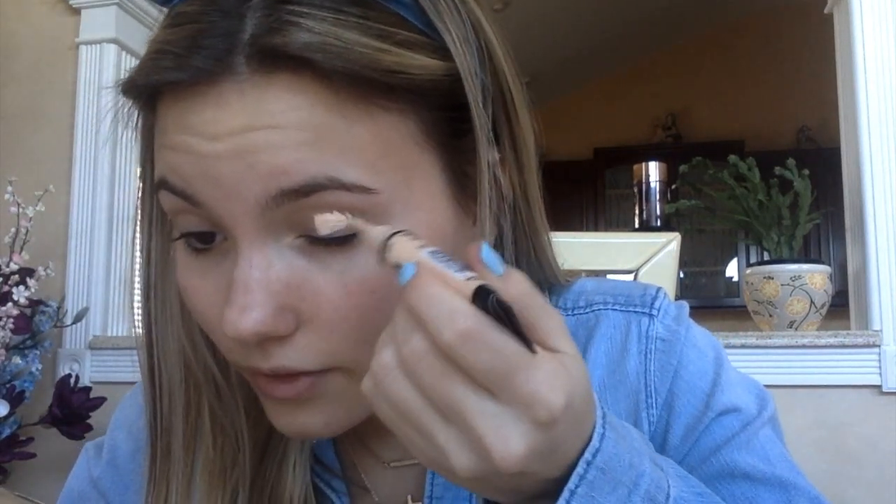So to prime my eyes, I'm going to use LA Girl Pro Concealer. I love this brand — I've been using it for years. If you guys are wondering what I'm looking at, I'm looking at this mirror right here. It's literally so perfect for makeup applications, especially because it lights up, and I got it off Amazon for 30 bucks. So it's really convenient — I use it like every day.